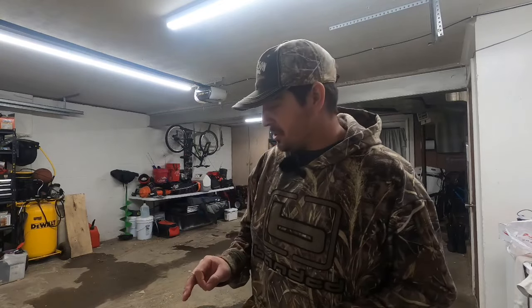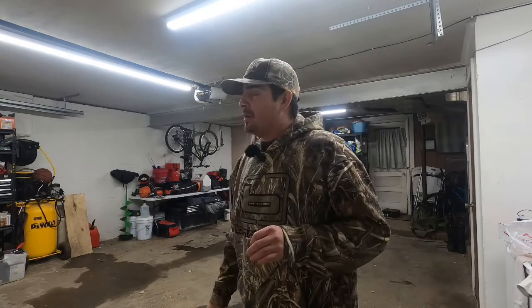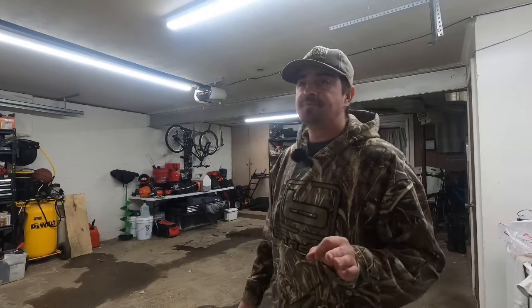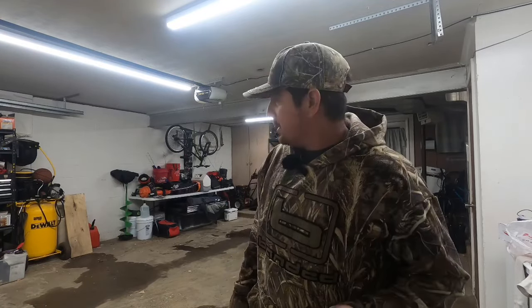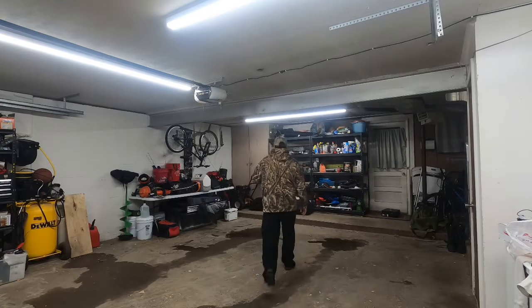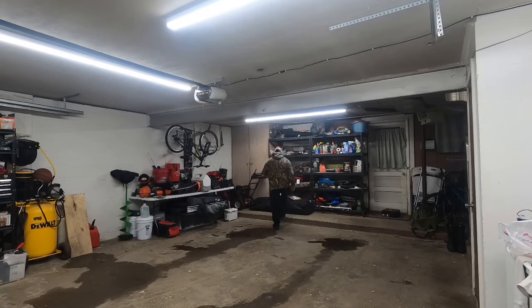I'd show you guys what my new setup is this year. As I stated in some of my earlier videos, I did get rid of my Snow Bear this year, but I did get something pretty awesome. And we're going to show you what it is today. I'm going to set it up and we're going to take a look at it.